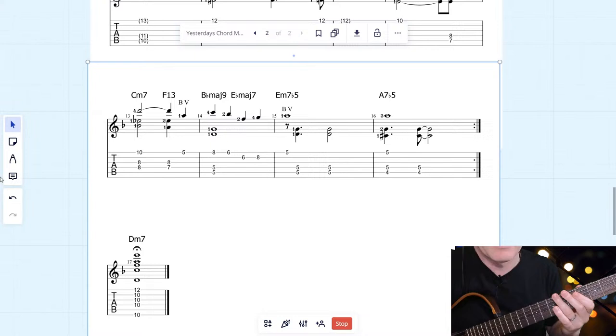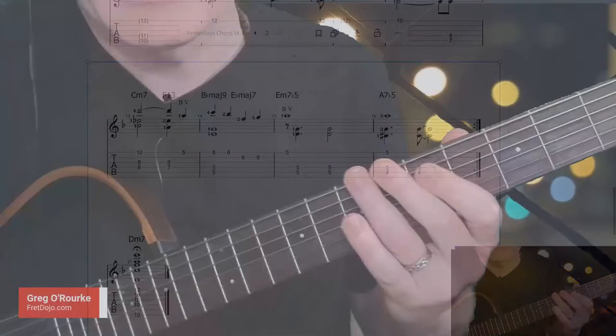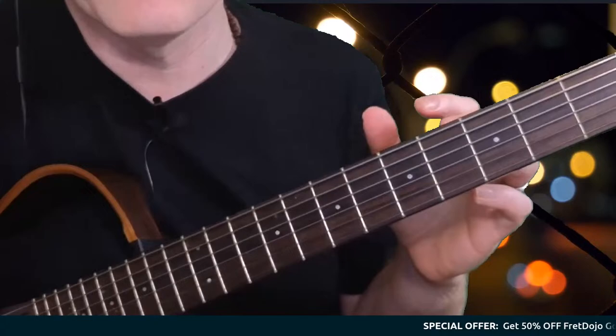That's an idea of how you can play this. This arrangement is available to Gold members as I mentioned. There's a coupon code JAZZ50 — I can see Ryan put that in the chat. So if you're interested in getting that full PDF and play-along, make sure you have a look at signing up.